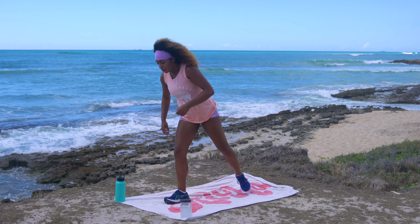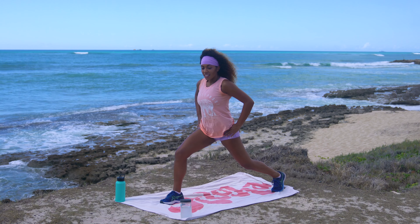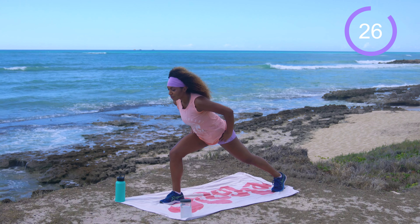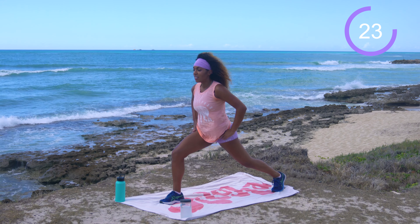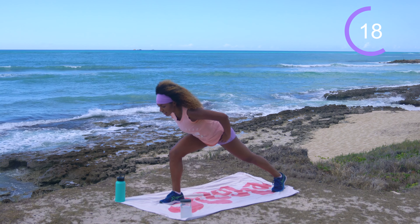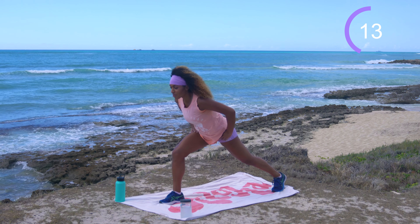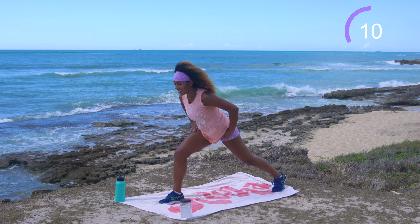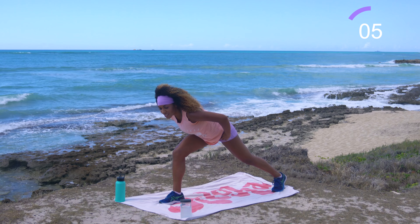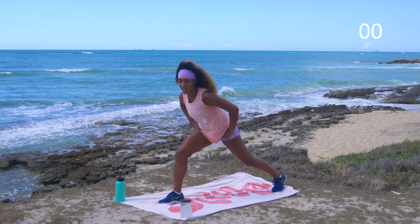Shake it off — same thing the other side. Bring the right foot forward and the left foot back. Bend that front knee, hinging at the hips. 30 seconds on the clock, team. Let's work. Nice strong legs. Keep that back leg nice and straight. Toning really means gaining muscle and burning fat at the same time.